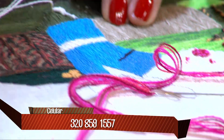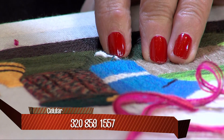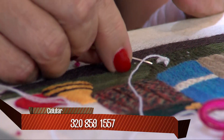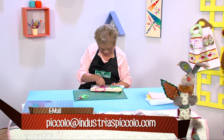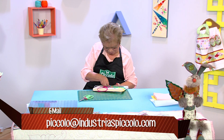De verdad que esto se ve muy terapéutico. Definitivamente toca ir el viernes. Ya está el kit completico con las lanas, el hilo, en el salón de clases. No necesitamos llevar absolutamente nada, solo las ganas de trabajar para que hagan estos cuadros tan hermosos. Muchas veces las personas dicen que tienen que ir a comprar material; usted solamente tiene que ir con toda la disposición para aprender.